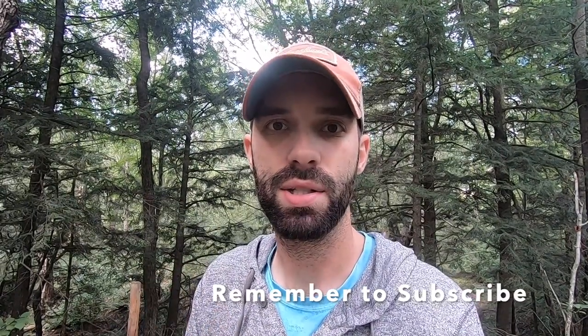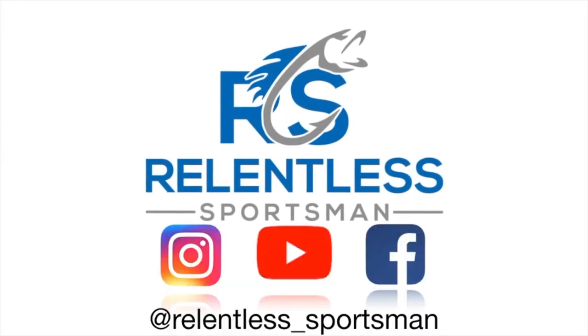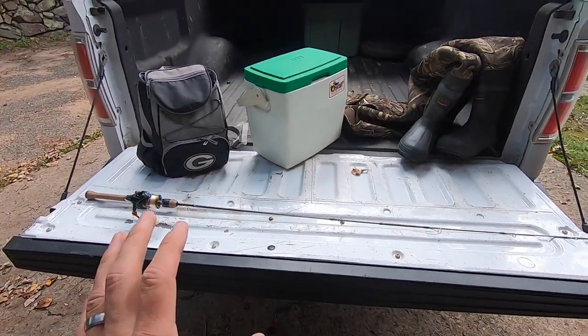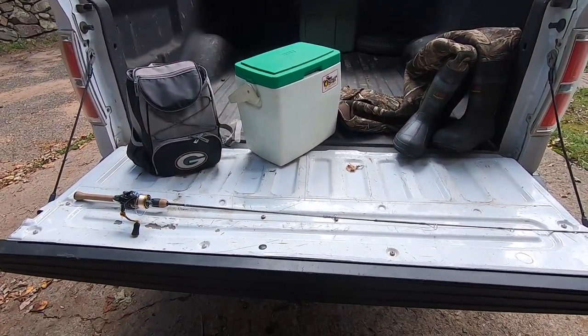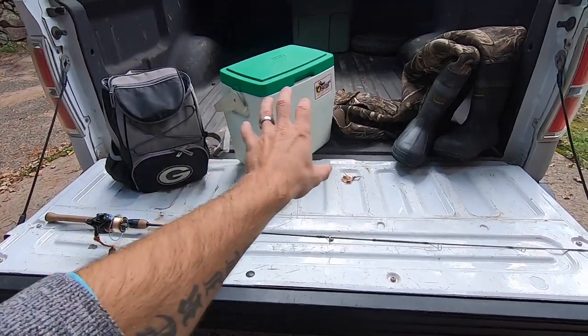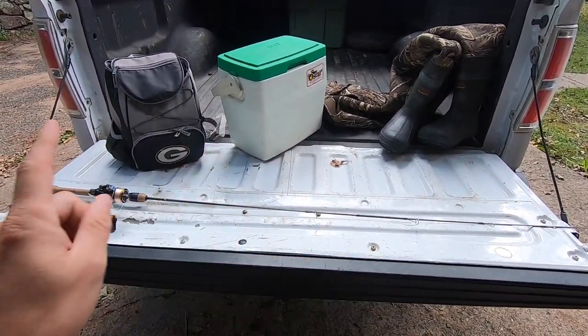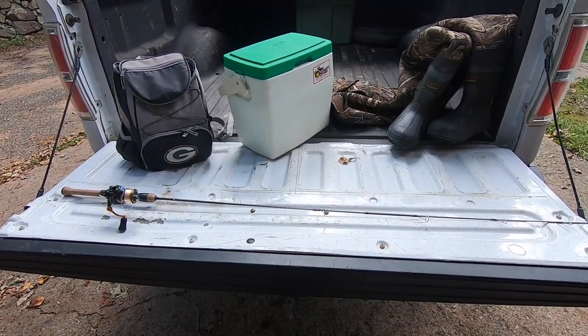Today I'm going to show you my entire setup using a spinning rod and what I use to catch brook trout. I only take this when it comes to brook trout fishing — I could literally just take a tiny car and that's all I'll need. I'm going to break it down and explain why you don't need anything else when fishing for brook trout.